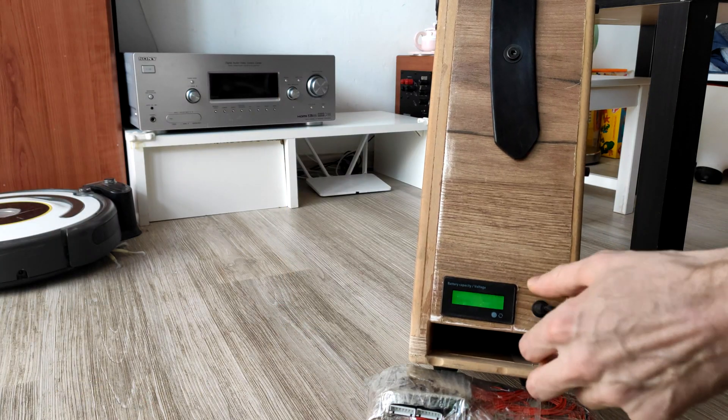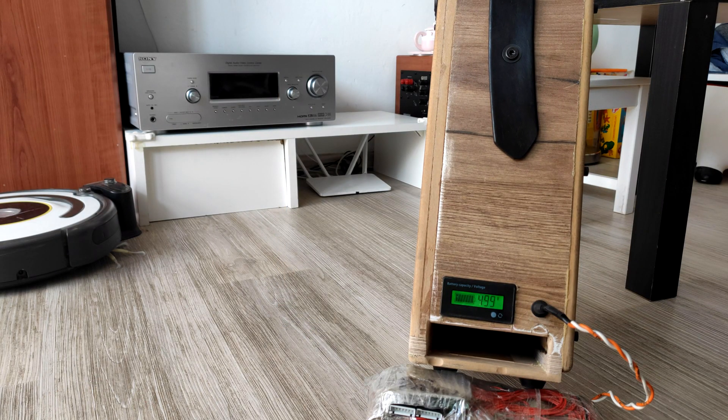Okay, let's test it. Battery is fully charged, so let's show it off.